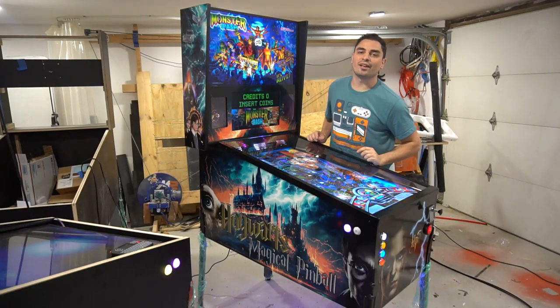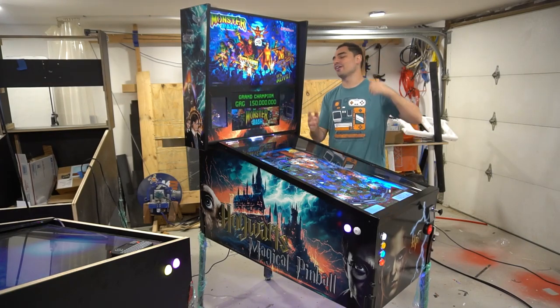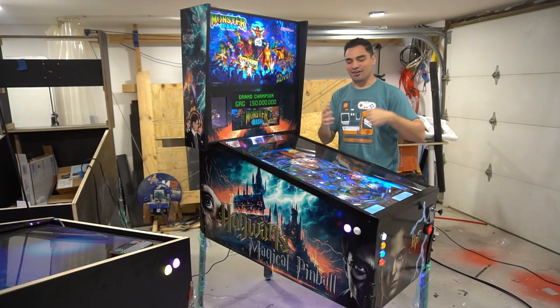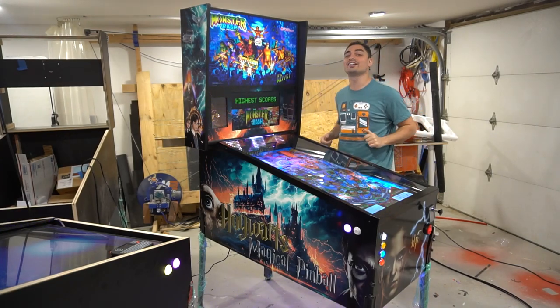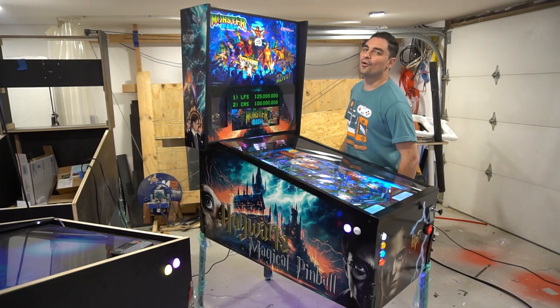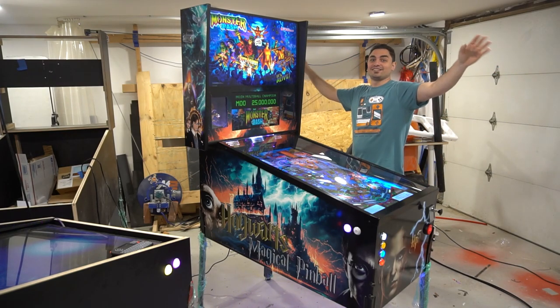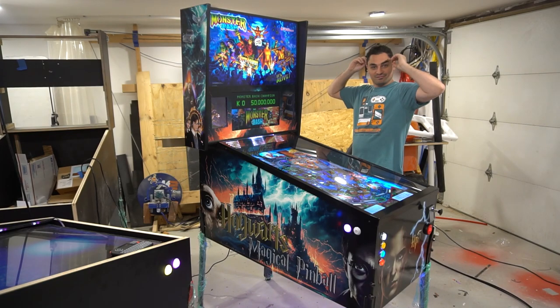What's going on guys? Vic VP back with another Game Case Arcade video. On this one today, we're going full detail, full force — I'm going to talk your ear off. We're talking about Hogwarts Magical Pinball. There is so much to discuss. Stay tuned.